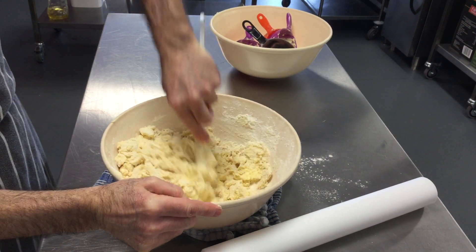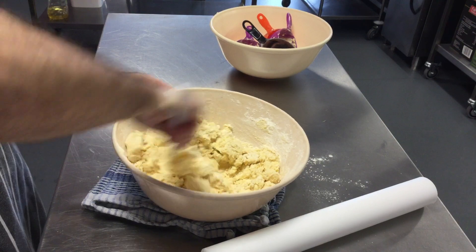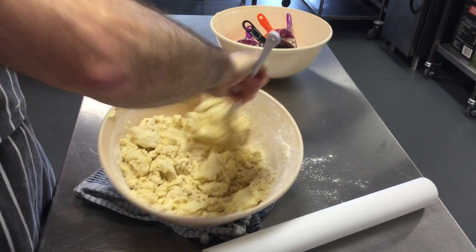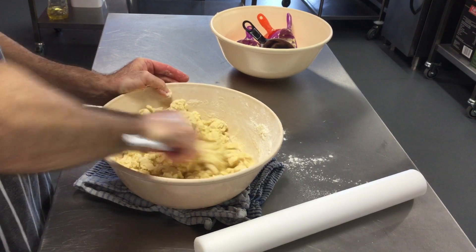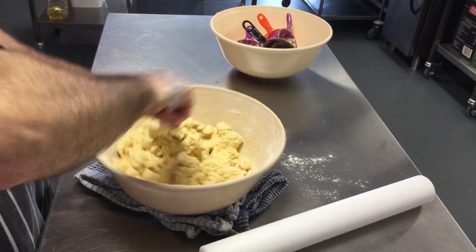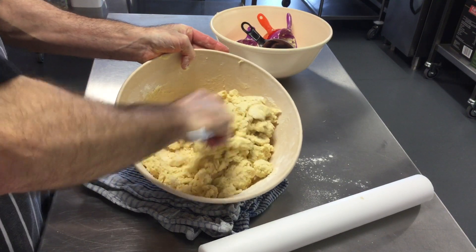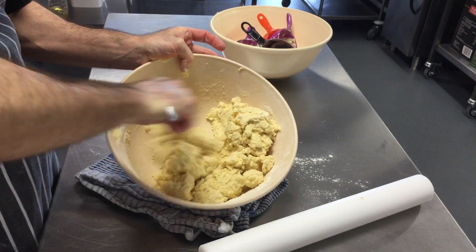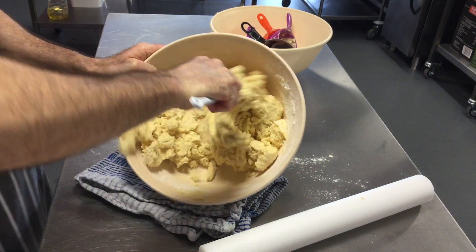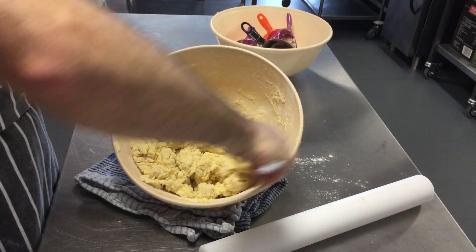It will start to mix together and become shortbread dough. Make sure there's no flour or butter at the bottom of the bowl — tilt the bowl up and make sure it's all mixed in.